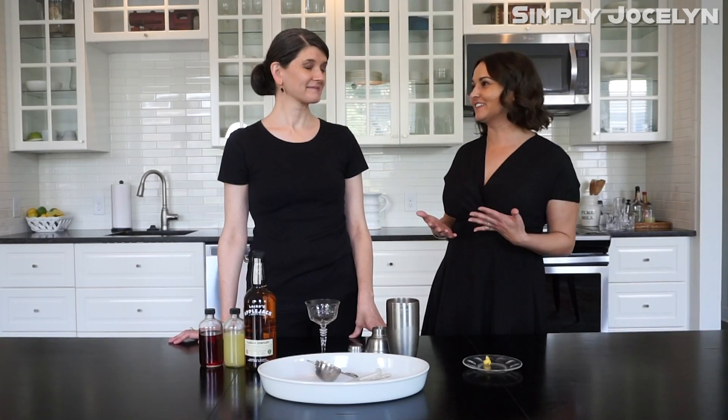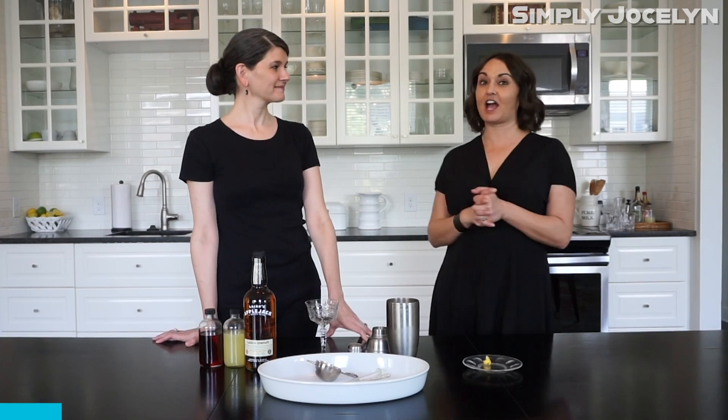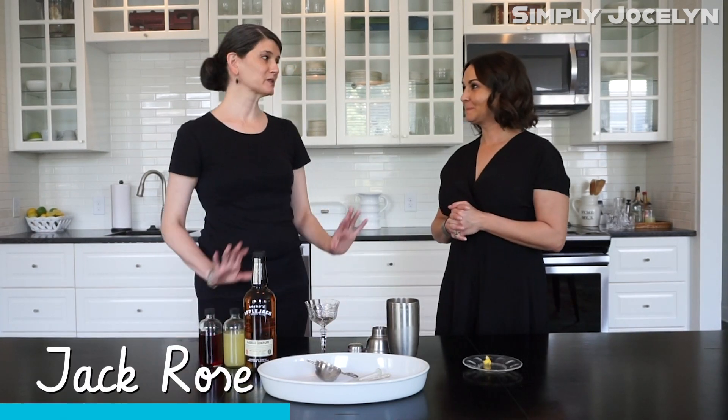Hey, I'm Jocelyn and this is my friend Sandra, and it is Friday Cocktail Day. Today we're making a Jack Rose.